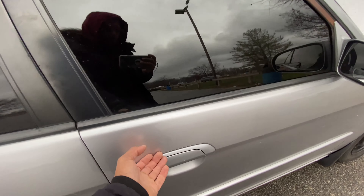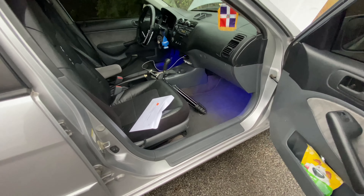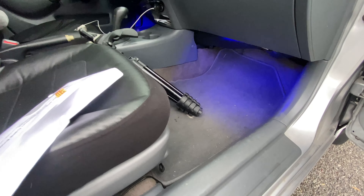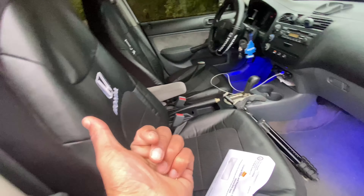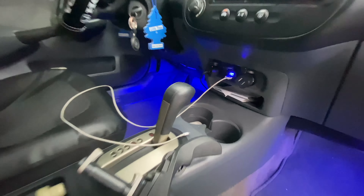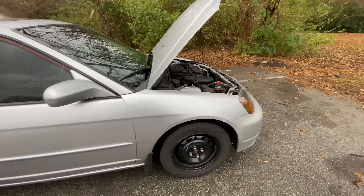Now let me show you the interior real quick. Your boy installed some LED strips all around the car — got the front and also got the back. I also installed some extra V12 sockets and a dash cam. Now let me show you the engine bay.